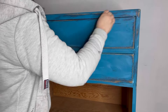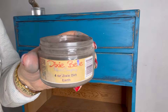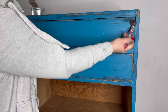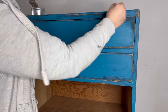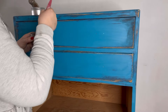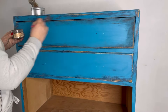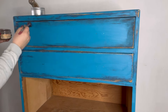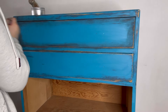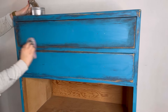Now it's time to add that grunge and dimension. I'm using Dixie Dirt in Earth, and I'm just going to dab an artist brush into that and brush it over the wax in the areas I want it — around the drawer edges. As the wax is still wet, when it comes into contact with the Dixie Dirt it will meld into one, making it strong and durable with no need to seal. Once it's all in where I want it, I blend it out with another sponge so it looks natural.